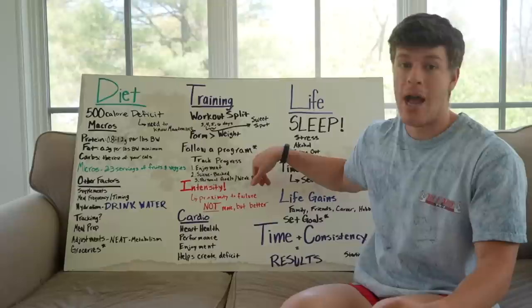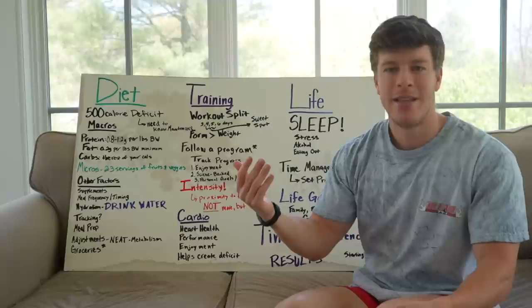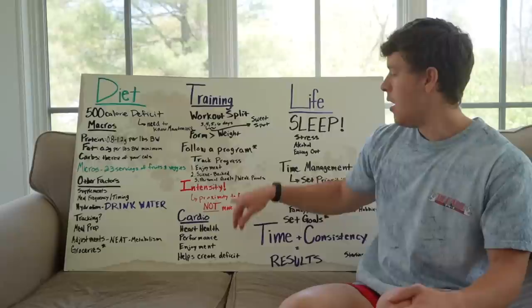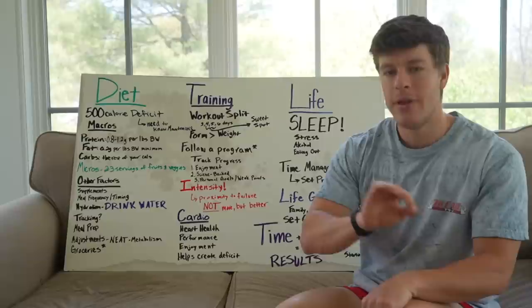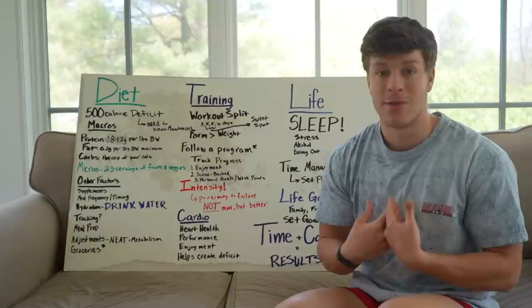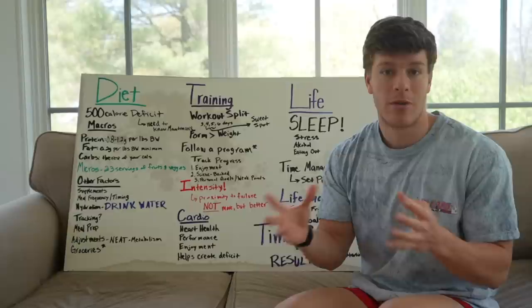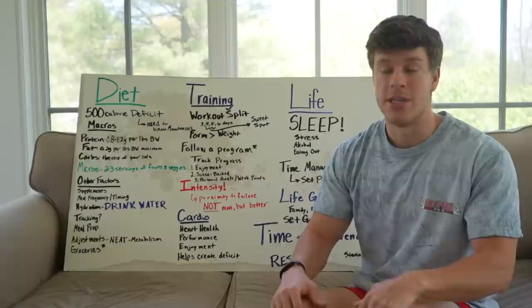I have a full series on my channel right now called the Shred Series where I went over my entire workout program — literally all five days. You can follow exactly what I do. It's a free program on my YouTube channel. Track your progress — I highly recommend writing things down, making mental notes of how much you did that week and what your form was like, so you can improve over time. I'm a very analytical person, so I love tracking data as far as training, macros, and progress.